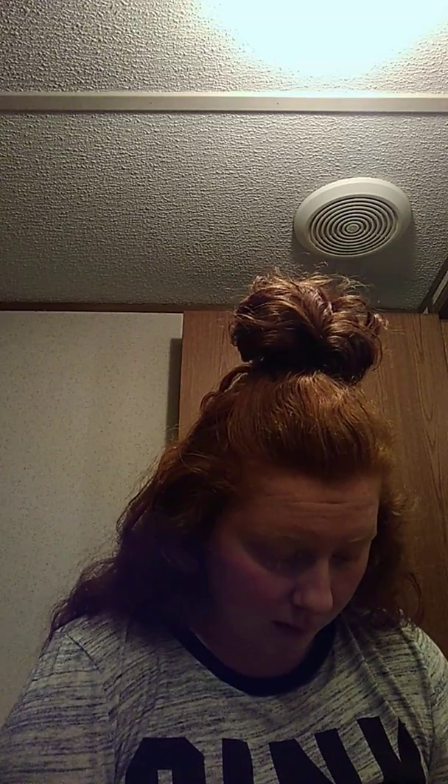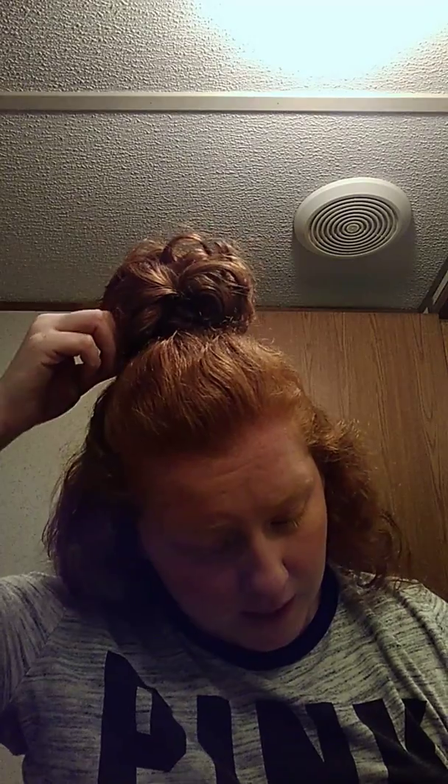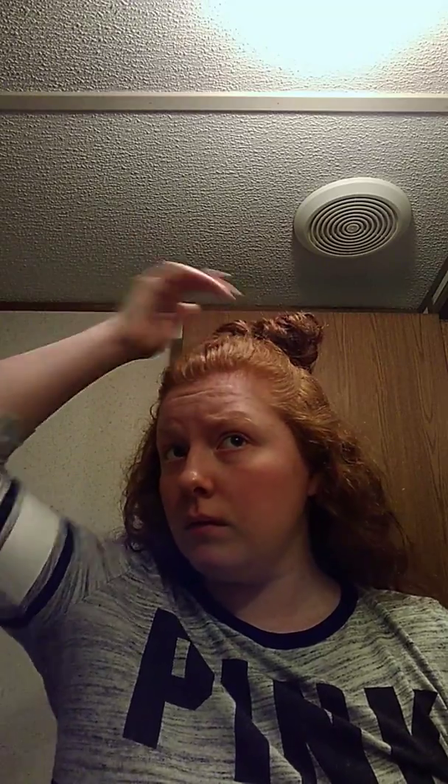Now I'm going to take a bobby pin and pull it down and pin it. I pin it on my scalp but I also pin it into the ponytail. I'm going to do the same thing for this side.